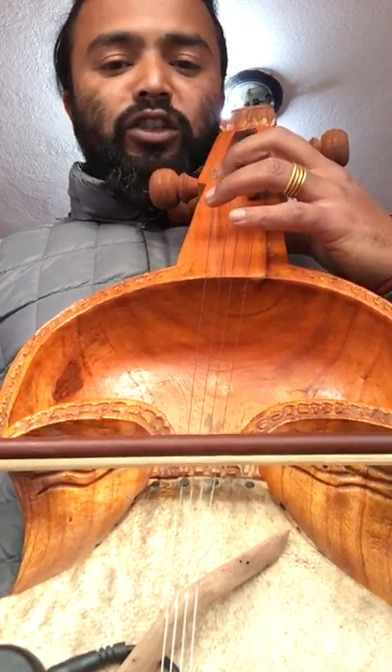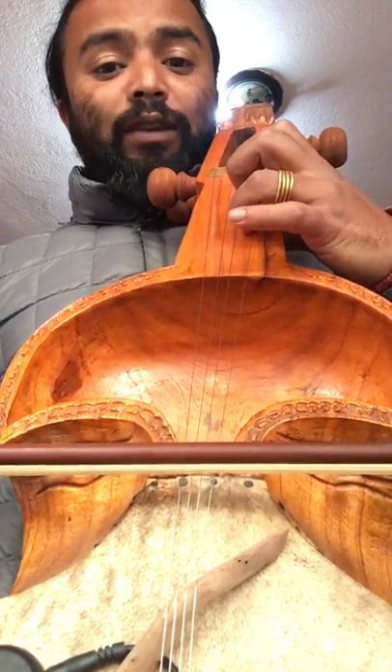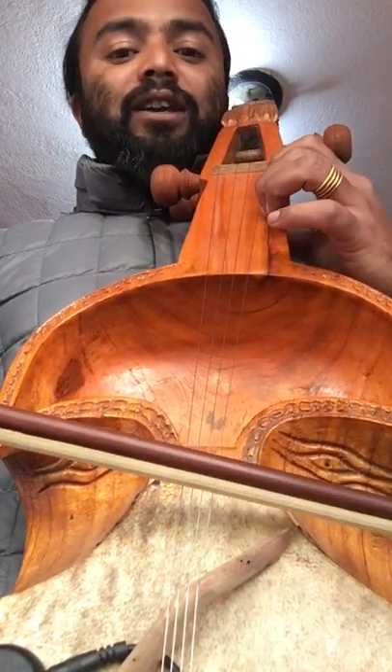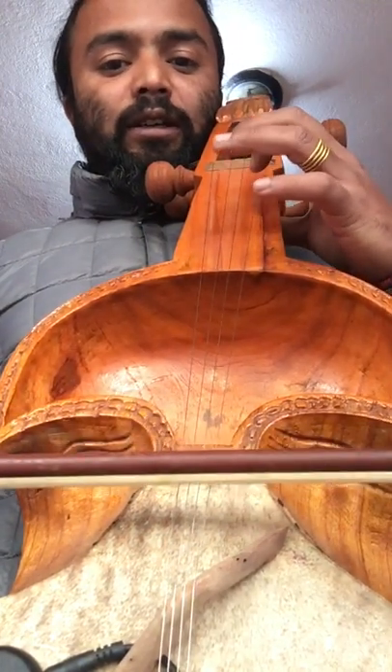Yeah — G, A, B flat, C, D, E, YAF — like we call it.